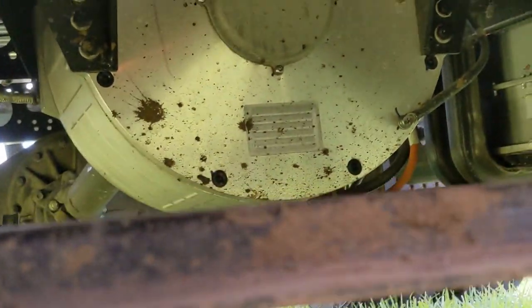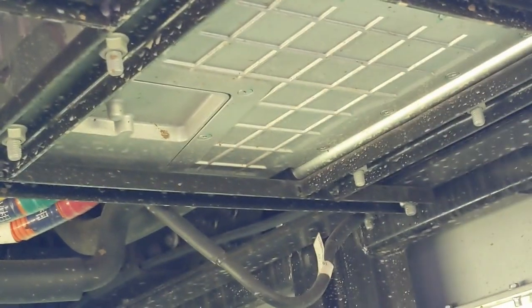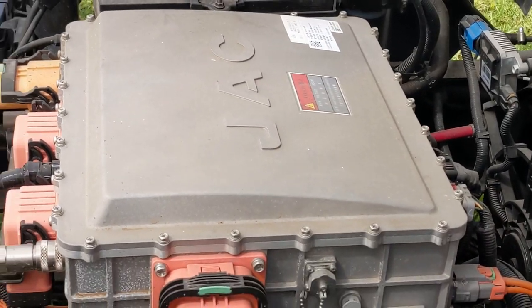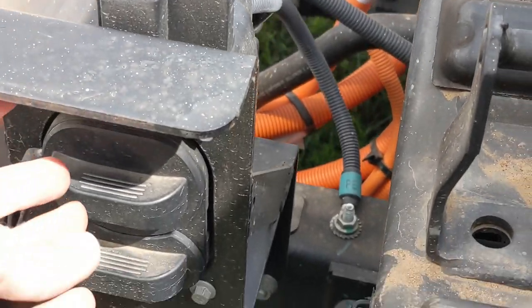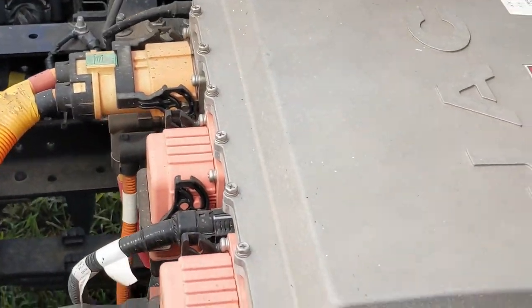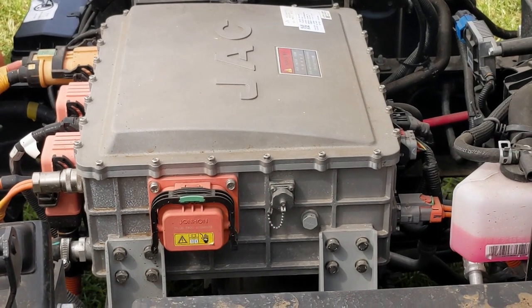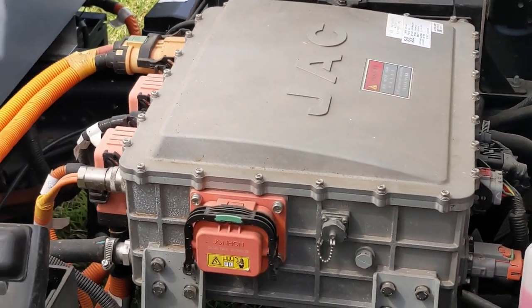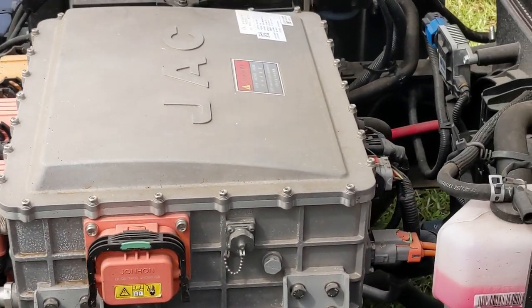So from the front of the vehicle there's the motor, and just in front of that we have a couple of boxes of electrical tricks. Under the cab we have our big box of electrical tricks, and it is connected to the charging socket here. I'm guessing that this is our charger for DC and AC. Underneath the tray there in front of the motor, I'm guessing those will be the controller for the motor, and probably something else — maybe a DC-DC converter, something like that.